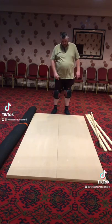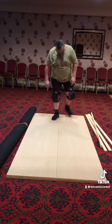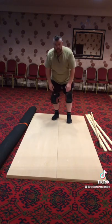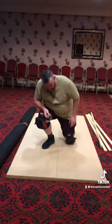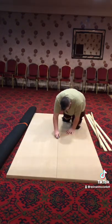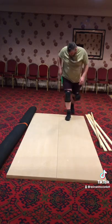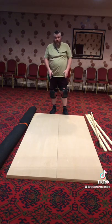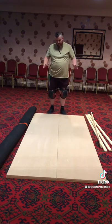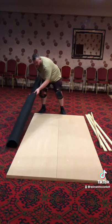The first thing we're going to do is split our first 8x4 18mm board in half. Obviously make sure you get some nice comfy knee pads. Once you've split your two boards, that's now the side ends of your stand. So move that carpet out of the way.